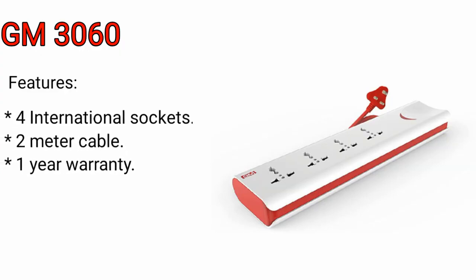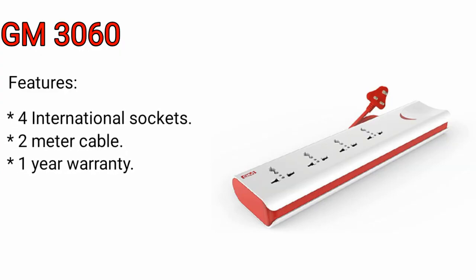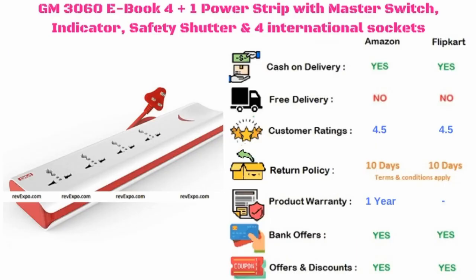GM3060. It has 4 international sockets along with a 2 meter cable, and this product has 1 year warranty. This product is available on Amazon as well as on Flipkart, and rated 4.5 on both platforms.